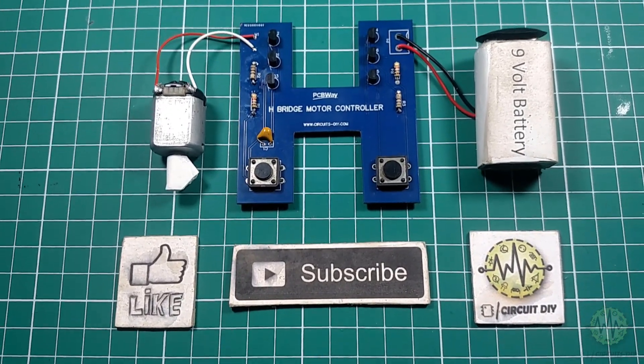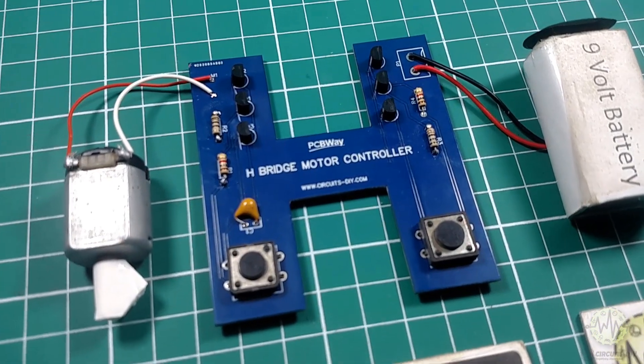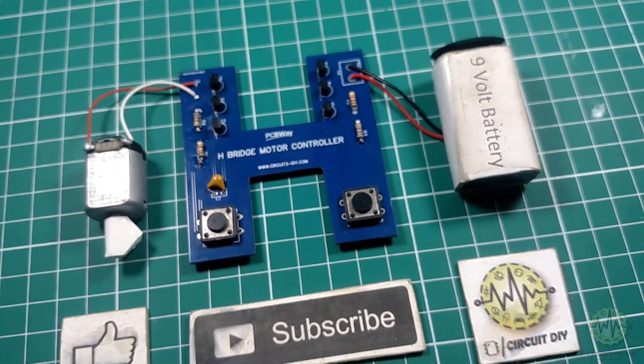Hello, in this tutorial I'm going to show you how to make a simple H-Bridge motor controller circuit by using transistors. So let's get started.